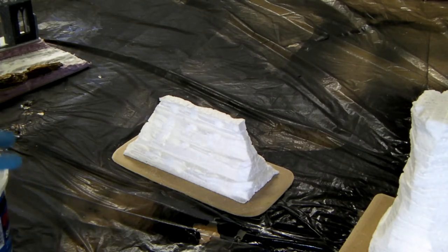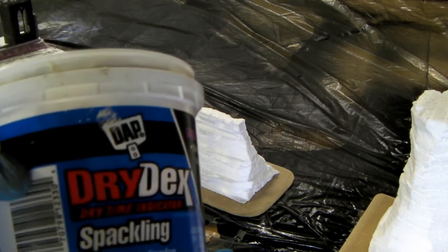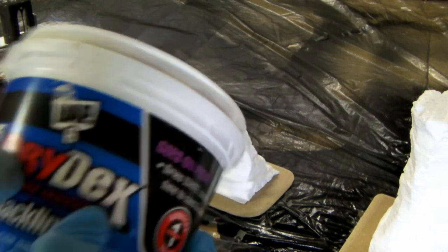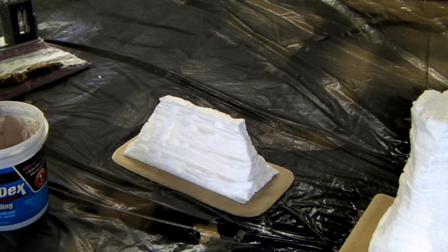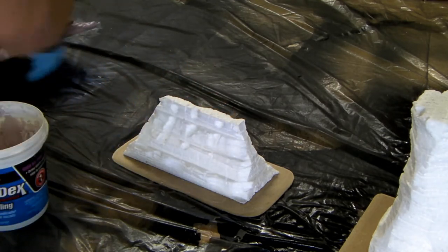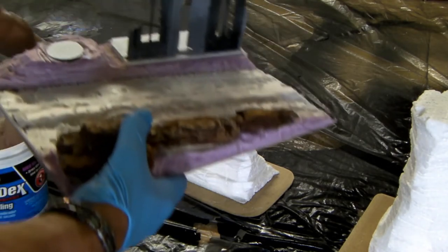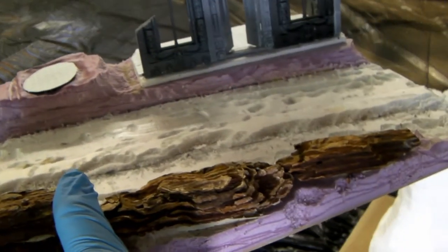We're going to start putting in the filler. This is some Dry Dex spackling — it goes on pink and turns bright white when it's dry. What we're going to do is fill in all these edges to make the transition into the board look a little better. I also have the communications base — that's going to be for a piece of terrain and also for the Ork Blood Axe Battle Wagon. I'm going to do some transitioning and filling in with the rocks to make it a little more solid.